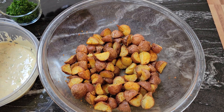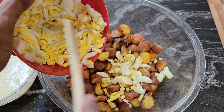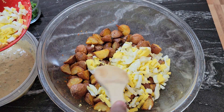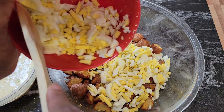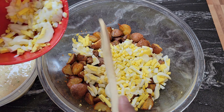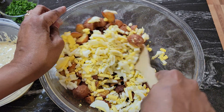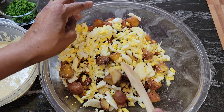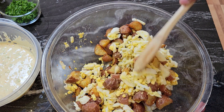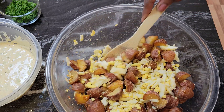Our potatoes are nice and cool. Now I have the eggs and I'm going to mix them in. I love a lot of eggs in my potato salad — this was seven eggs. Just toss them with the potatoes. This is going to be delicious — it's a new way of making potato salad.